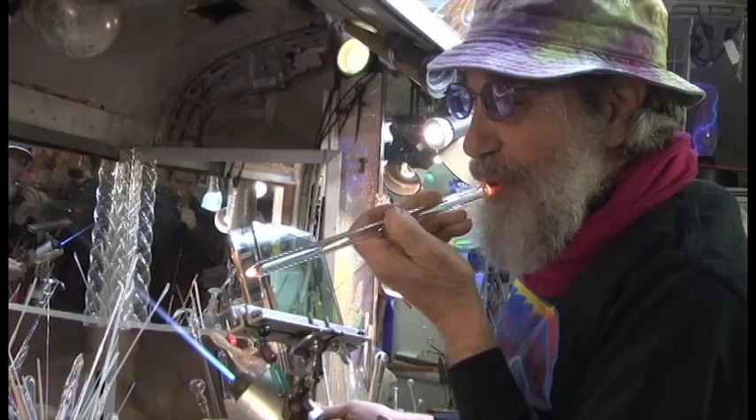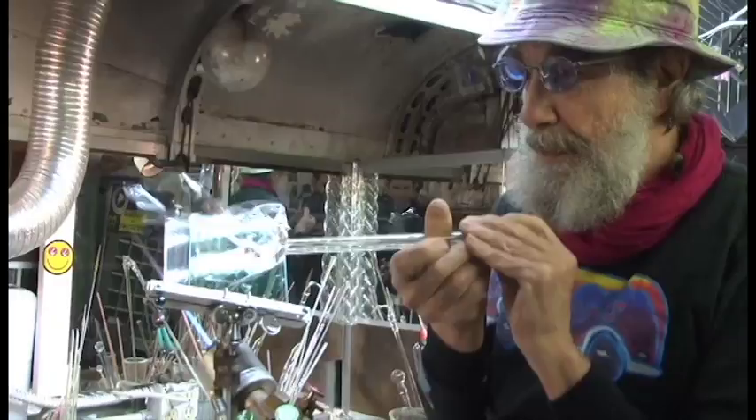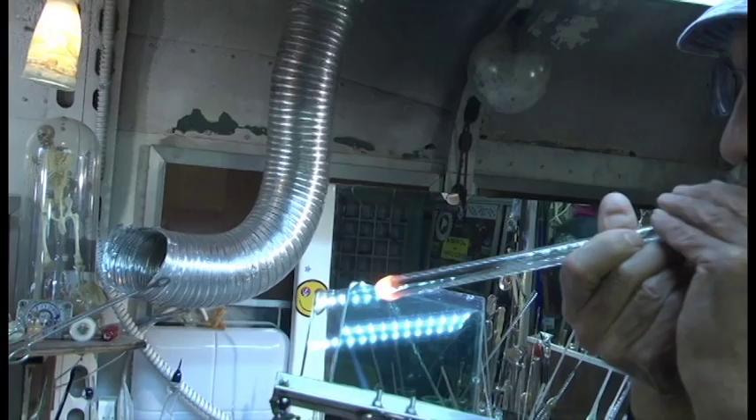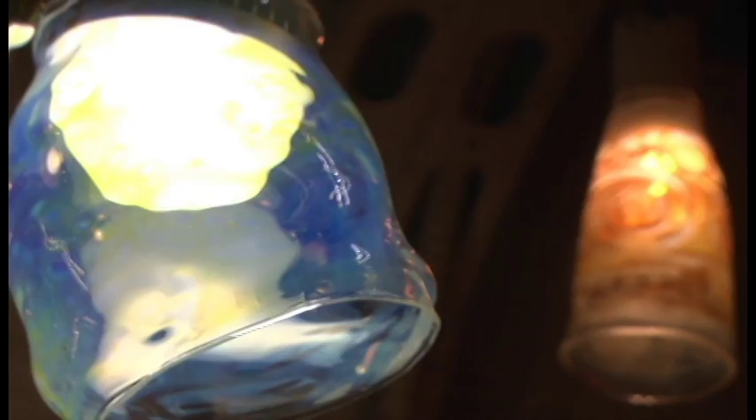I originally started out working with just clear glass and borosilicate. We made simple joint holders — something like this that you would put a doobie in, put your finger on the end and a mouthpiece — but it didn't have any color to it. It would just turn black and be all shiny, and it looked pretty good. They were all functional. That was the first part of the 70s. By 78, I really wasn't satisfied with my work and I started experimenting more and more with blending things in to make colors.